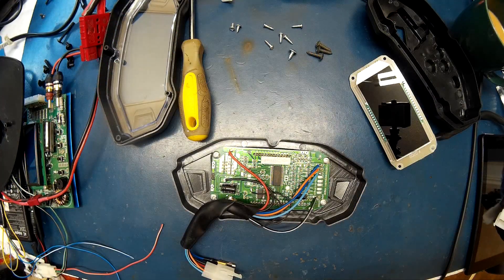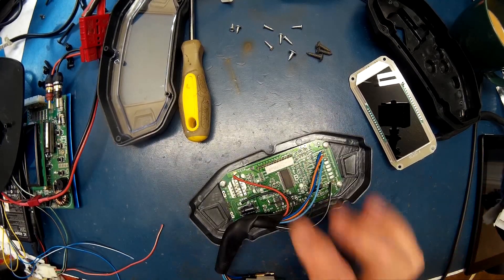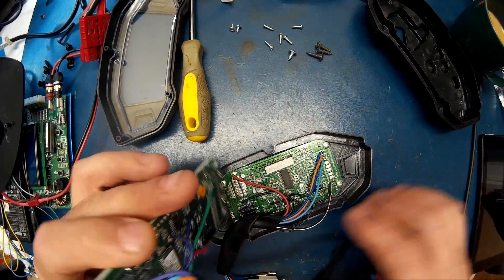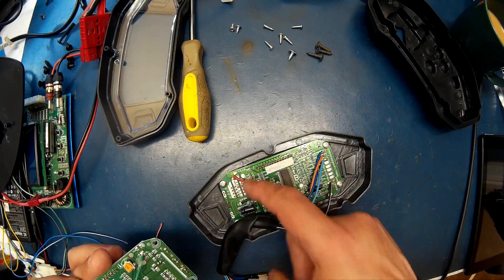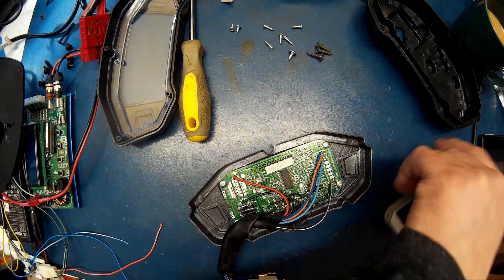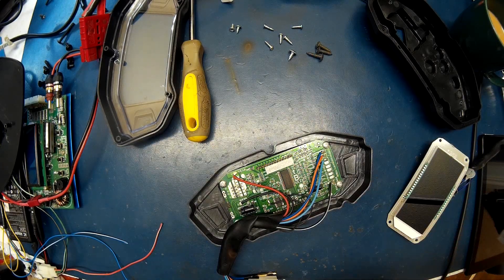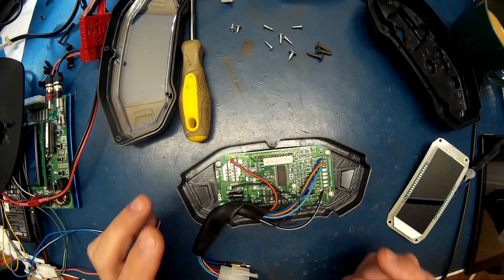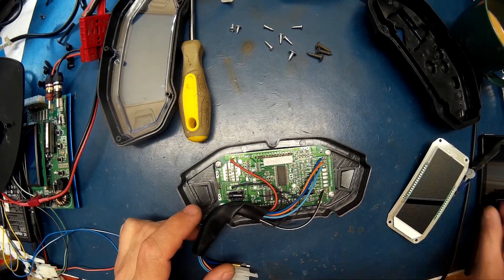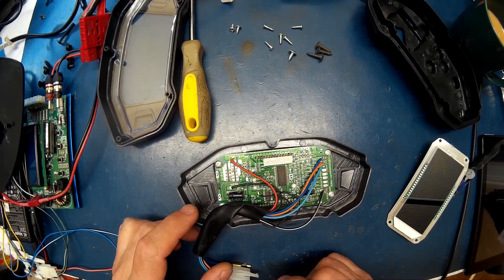One thing I did find is these wiring harnesses are exactly the same. The only difference is this one uses a black wire where this one uses green — and the labels on both boards are exactly the same. So instead of taking the connectors apart, which would be more work, I'm just going to solder the wires from one wiring harness onto the other, and then we'll be done.